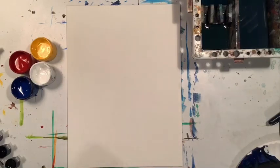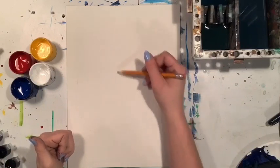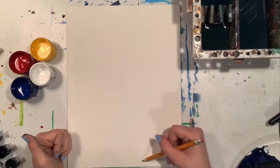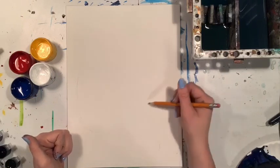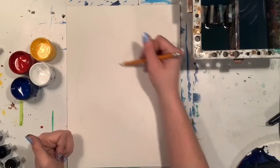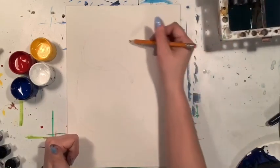Now first things first, we want our canvas to be portrait — that's wider than it is tall. We're gonna start by making an egg. We want this egg to be fairly big with a little tail on it. I almost want it to be about half the size of the canvas, sitting up a bit, kind of in between the first and third quarters.